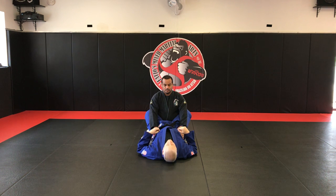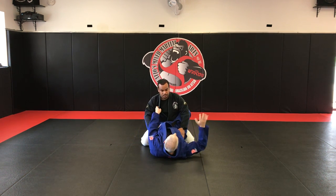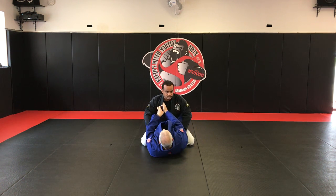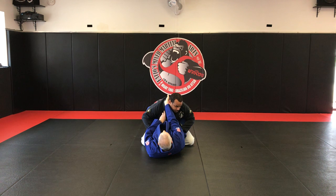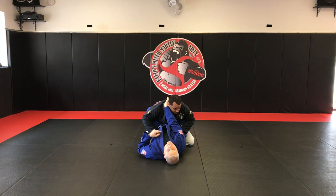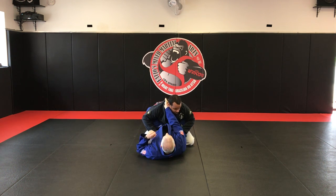First lapel choke, the 4-4. You're gonna take your left hand, open up your partner's collar, then take your right hand with four fingers and stick them all the way up inside their collar as far as you can. If you can reach around to the back of their collar where the tag is in the gi, that's what you want to get to. If you can't reach all the way back there, get as far as you can.